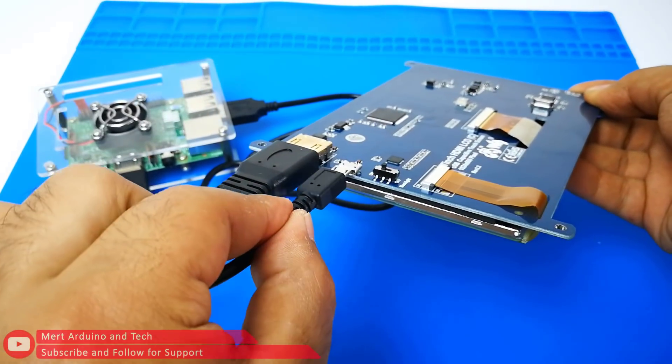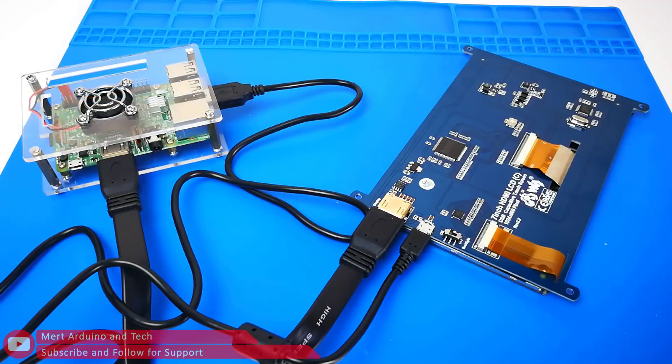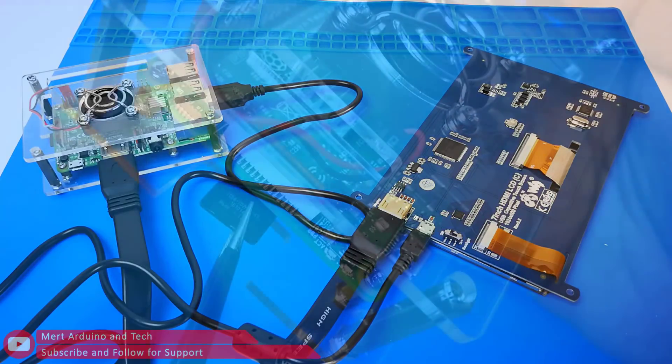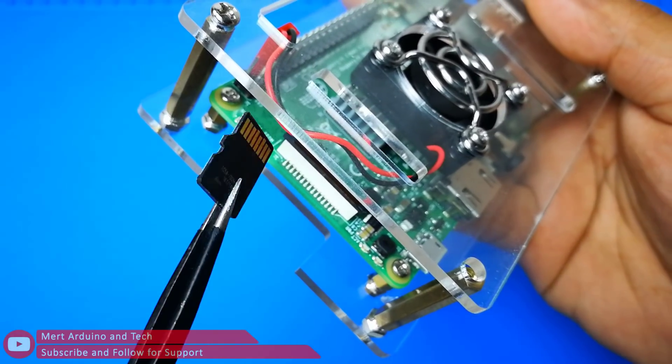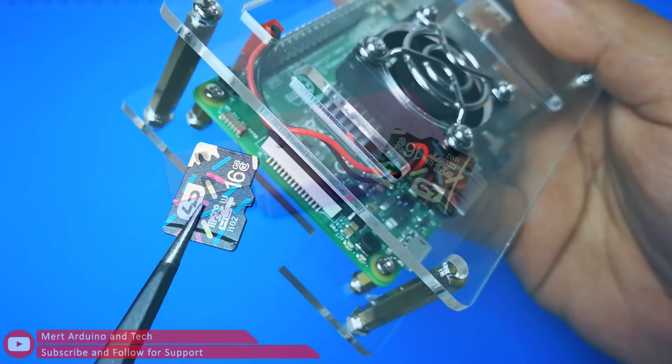When working with Raspberry Pi, you should set the resolution of the LCD by yourself, or else the LCD screen will not work. To make the screen settings, Raspberry Pi must have an image such as Raspbian.